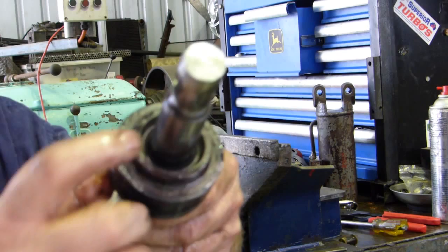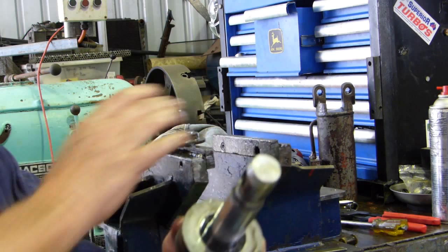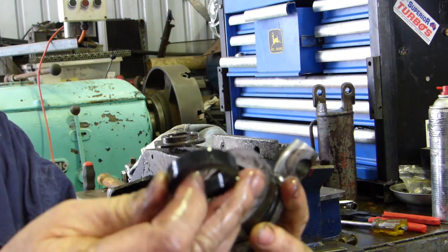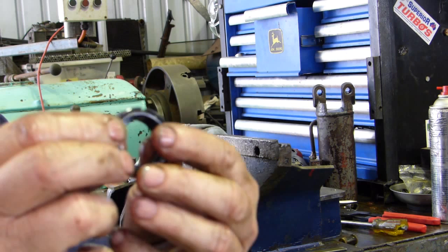Now moving on to the gland. In the front there's a dirt excluding seal — the scraper seal. It's quite hard, made of hard stuff. They take a bit of getting out; you've nearly got to wreck them. The next seal just comes out like that, and if we have a look — that's why it was leaking oil.